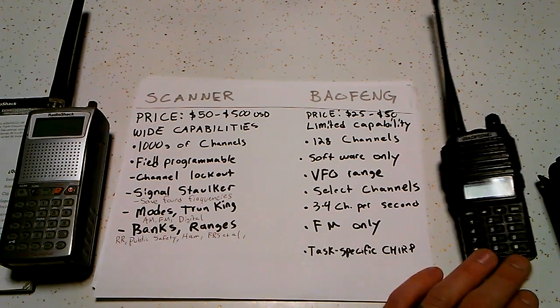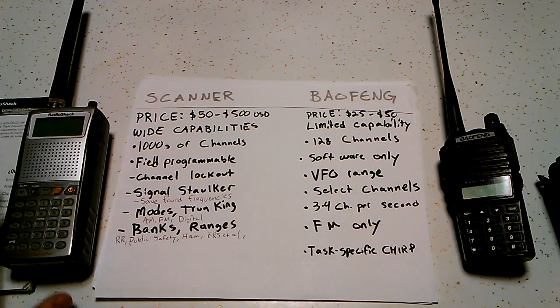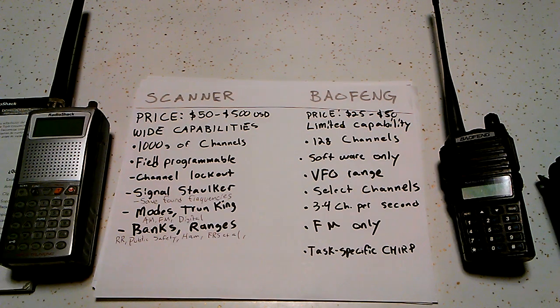The price difference: one of these Baofengs is going to run you $25 to $50, so they're pretty cheap. A cheaper scanner will be about $50 and then you go up into the hundreds of dollars. The more you're paying, you're getting a lot more capabilities.